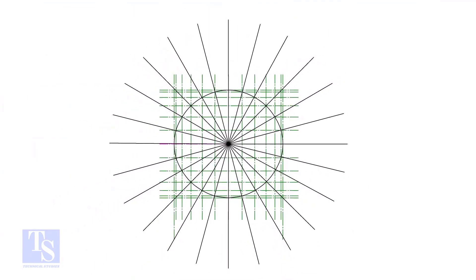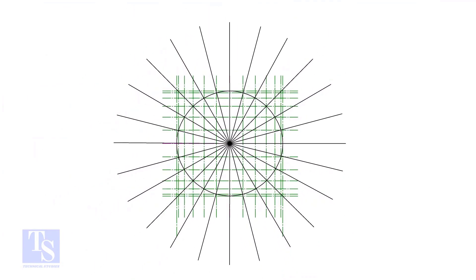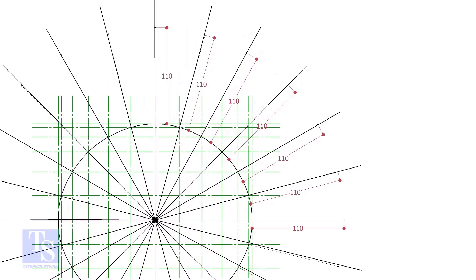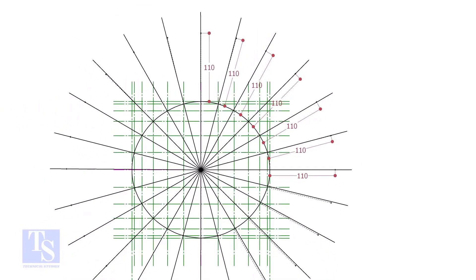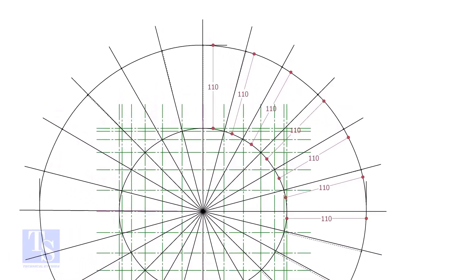Let us mark the width of the RF pad. To get a uniform width, draw tangential lines as shown. Mark 110mm, which is half the diameter of the branch pipe, all around the opening as shown. Draw a smooth curve through these marks.